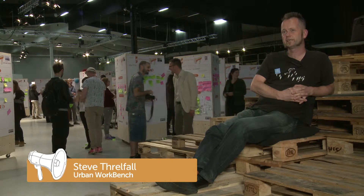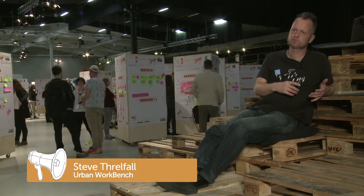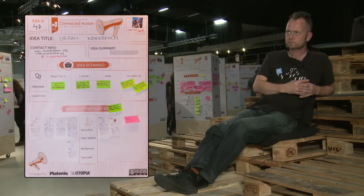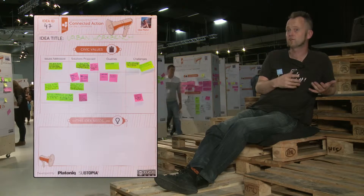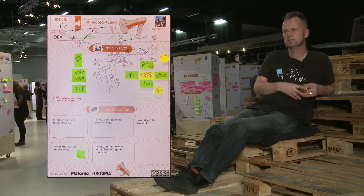My idea that I've brought to the idea camp is Urban Workbench. Urban Workbench is a construction skills training facility, and it's part of a community project in Liverpool to deliver an urban park on what is currently an existing highway flyover. We will be working with communities, training them up